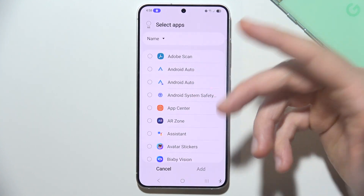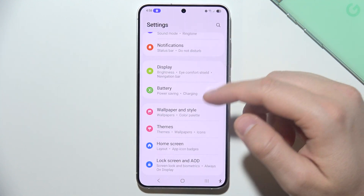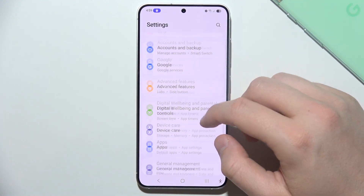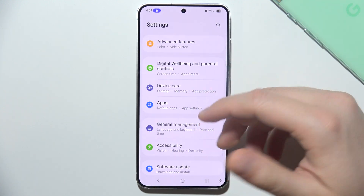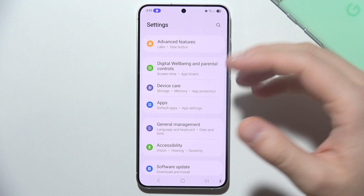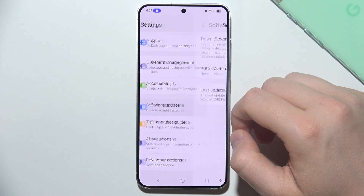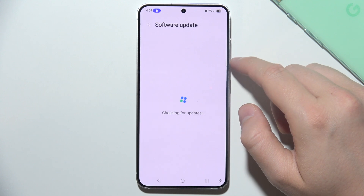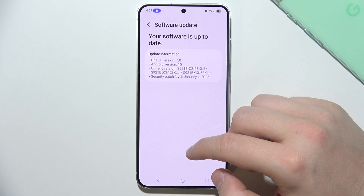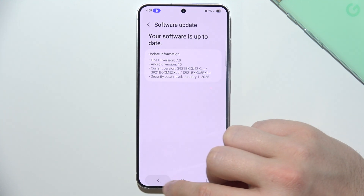You can also try to update your software, because sometimes there are issues with the software that cause overheating. Go into Software Update, click Download and Install, and make sure you have the latest version installed.